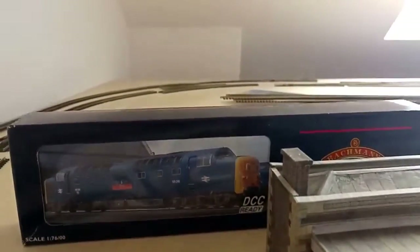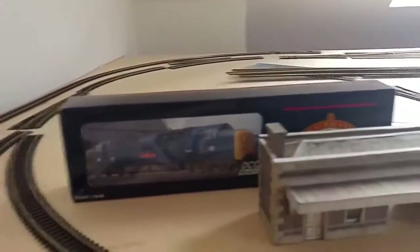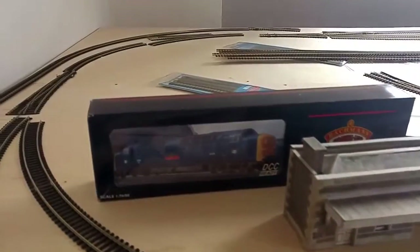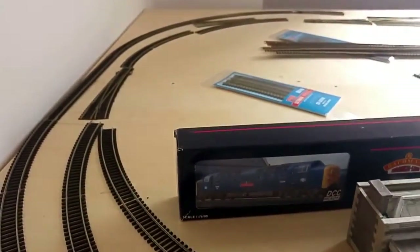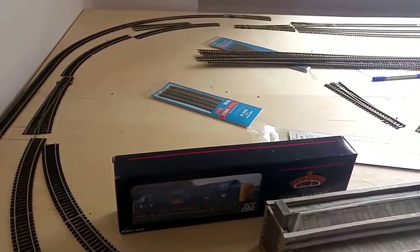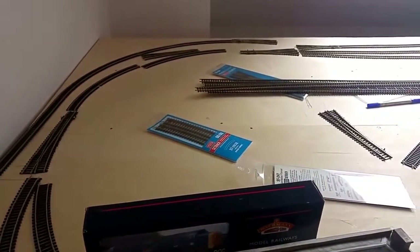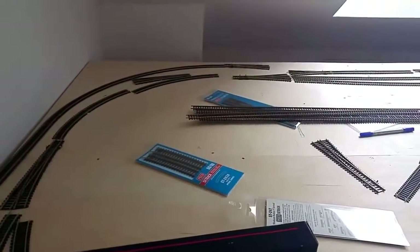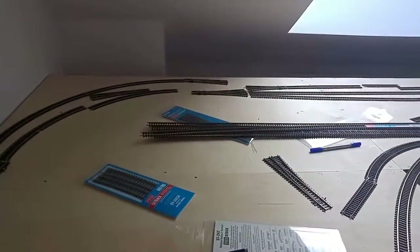Hello and welcome to the first video from Rail 150. This is a model railway layout that is going to be looking back at the 150th anniversary of the Stockton and Darlington Railway that took place in Shildon in County Durham in 1975. I'm not trying to make an accurate representation of that particular event, but I'm going to try and incorporate elements of that into this layout.